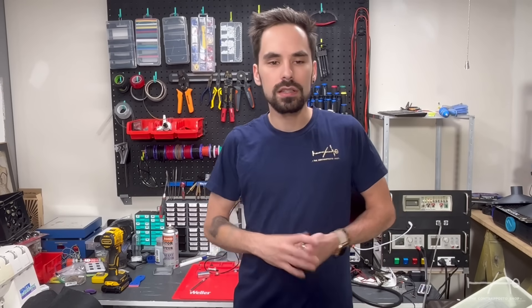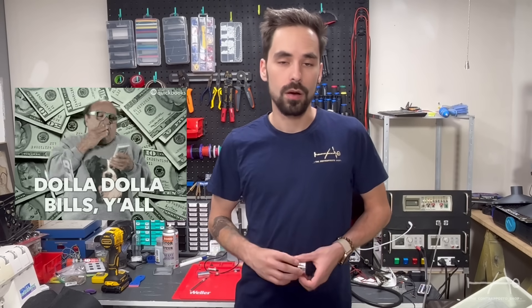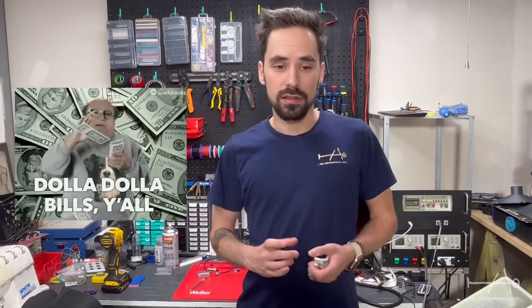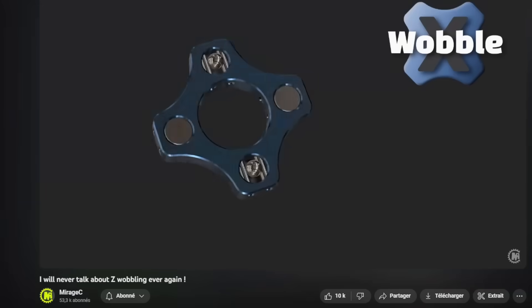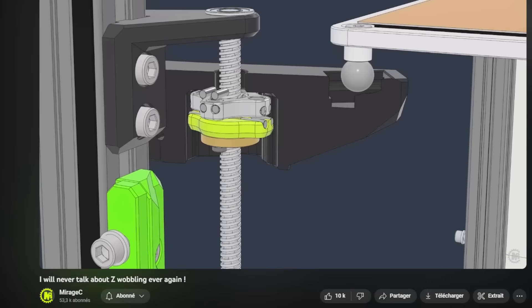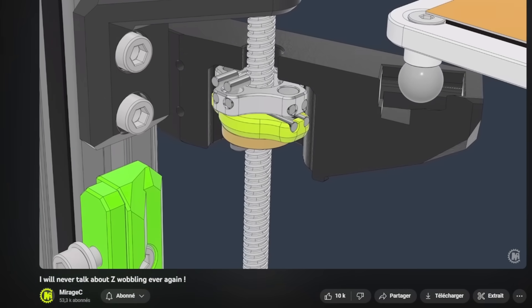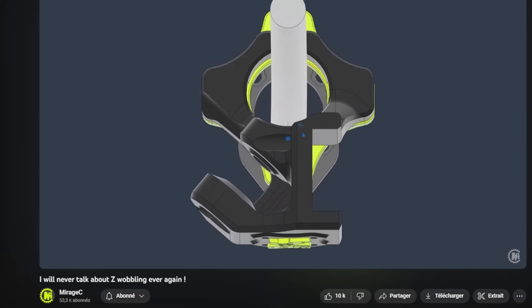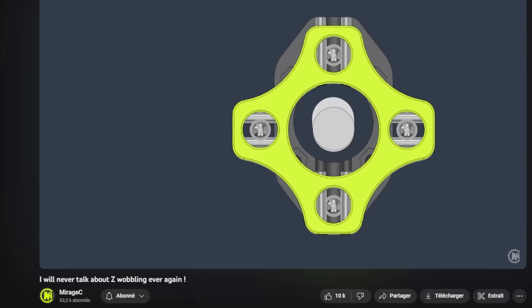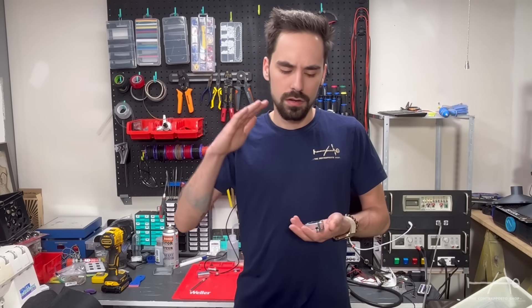The first possibility, obviously, is to buy a more precise ball screw, but we all know that it comes with a large price. The second thing everybody was proposing to us is the Woball X. You can go check Mirage's YouTube channel where he shows in detail the concept and it works pretty well. But unfortunately, this simple design is not compatible with our machine — a machine like the Prometheus — without big modifications, because this relies on gravity.